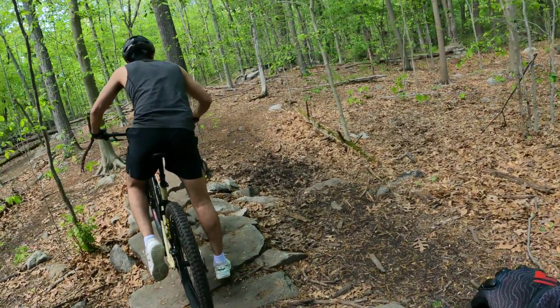On that little descent right back there you had one foot on, one foot off — that's not good. Either commit fully or don't ride it. You think you're safer by putting your foot down, but you can just hit a rock and it's going to throw you off balance. The foot down doesn't really do anything.